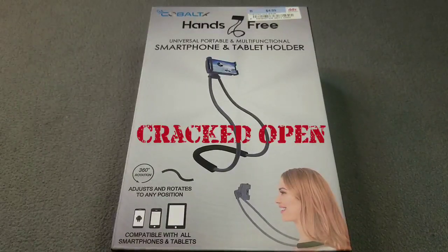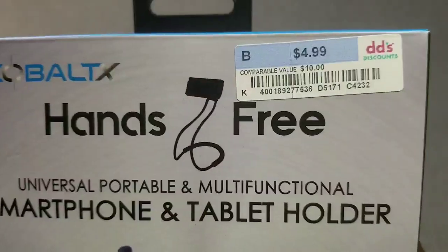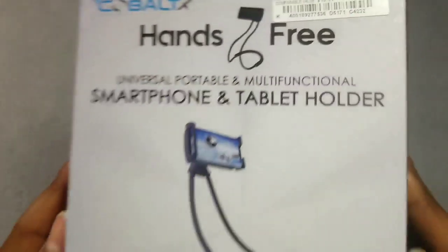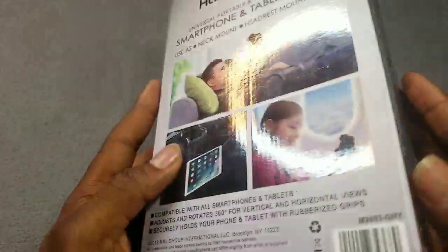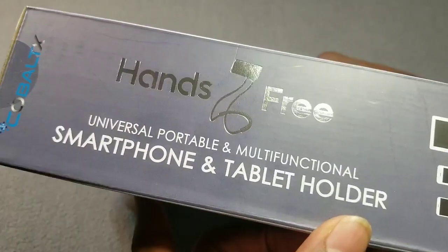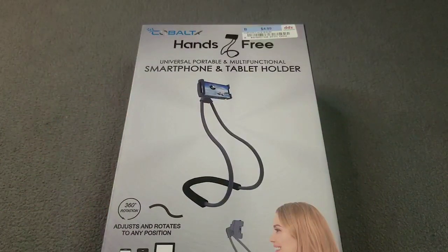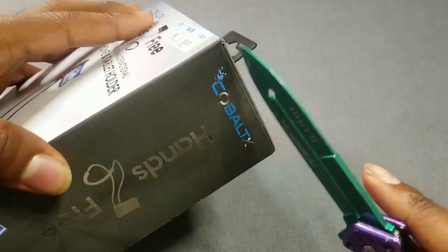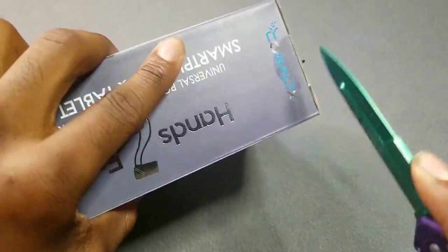Here we go ladies and gentlemen — Kobo hands-free smartphone and tablet holder. Let's crack it open. Super precious product, as you can see right there — $4.99, you get it for five bucks at DD discount store. Cool product, if you got DD's near you, go to DD's — they got some cool stuff you can buy for cheap. Let's crack it open and see what we have on the inside. Let me bust out my joker knife.